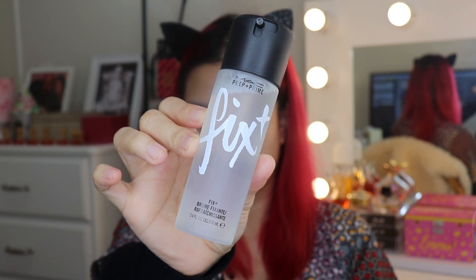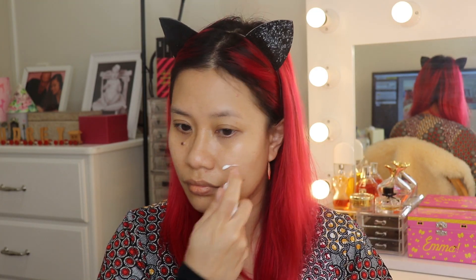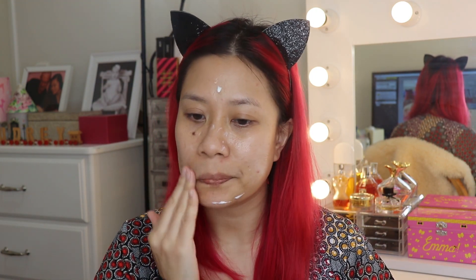I already moisturized my face, but to make it look more dewy I'm going to spray Mac Fix Plus. For my primer, I'm going to use Too Faced Hangover RX — this is more of a moisturizing primer. Korean makeup is more on the glowy and dewy side, so I'm opting for that kind of look.